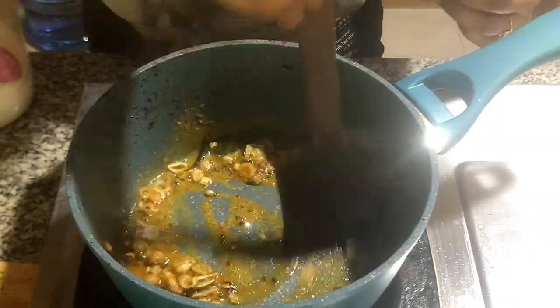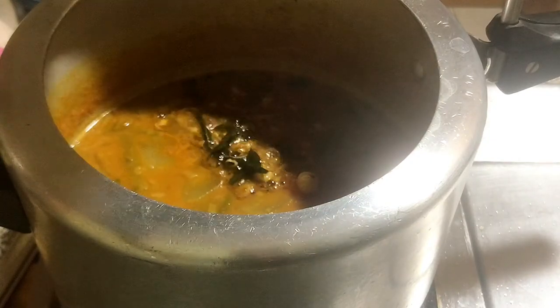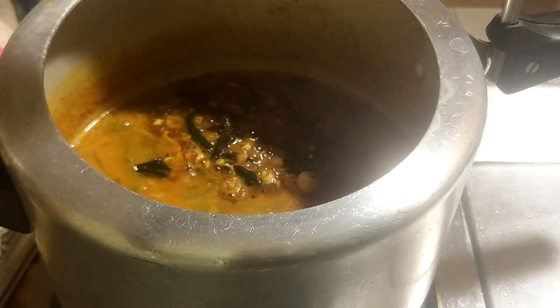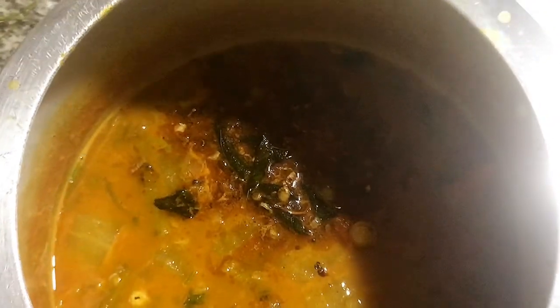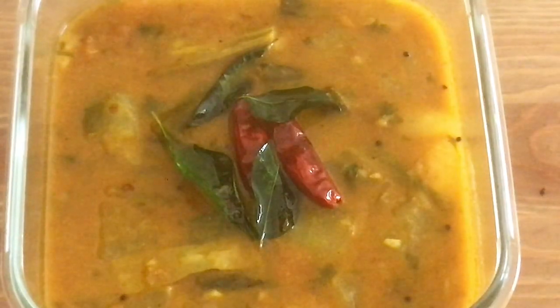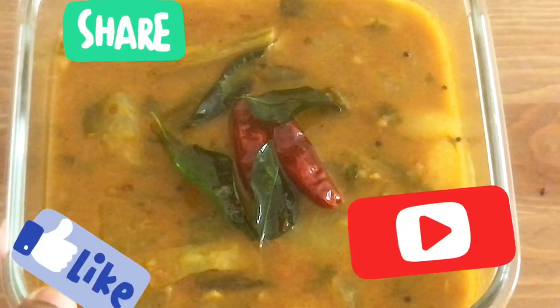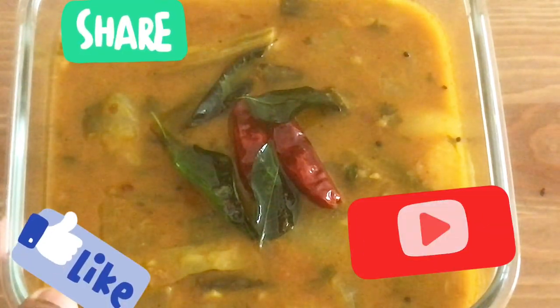I'll make the sambar for this, so I'll make it tasty for everyone to try. I'll make a good try again. I'll see you in the next video. I support you.